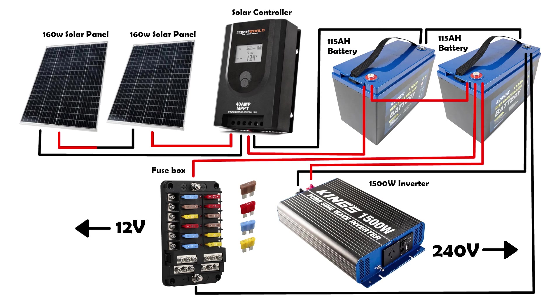Everything that is 240V is powered through the inverter, and we do that by running a power board from the inverter which gives us 4 output terminals of 240V. The fridge is connected to one of the outputs leaving 3 spare just for charging or powering anything else that we need in the bus.